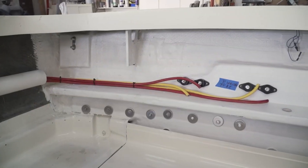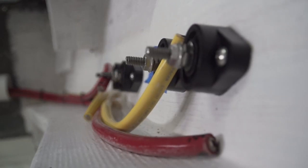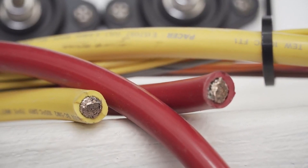First thing we did is we went and pulled our battery cables. Due to the fact that it's a 250, they suck up a lot more power, so you've got to put the right battery cable to go with the motor. So I used one-gauge wire.